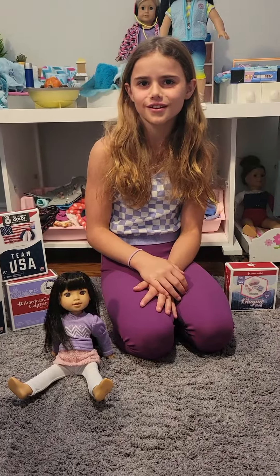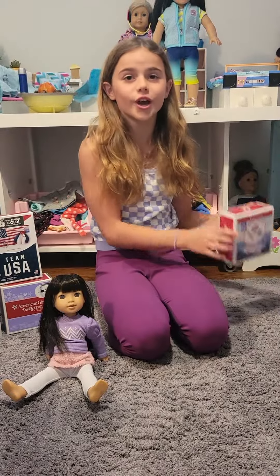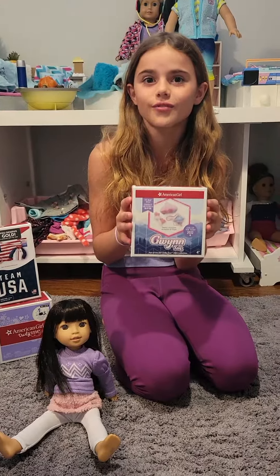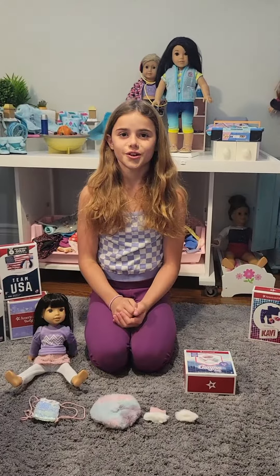Hey guys, welcome back to my American Girl Doll channel. Today I'm here with Gwen and we're going to be opening her accessories. It's a super cute set and I definitely recommend this set, so let's get opening.